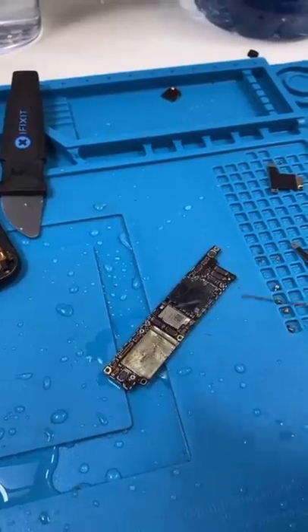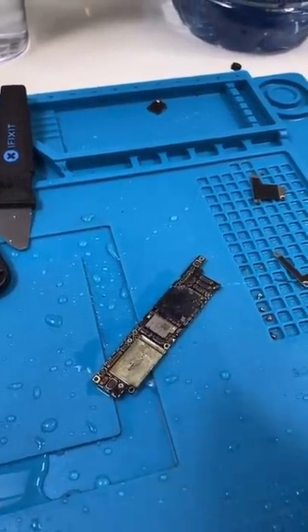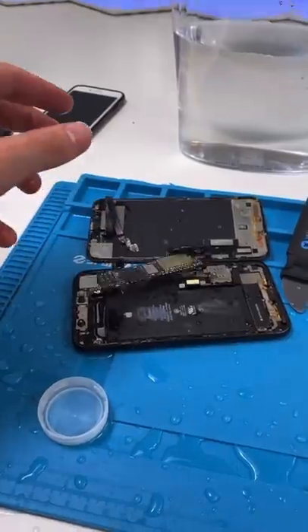Now you take out the board and clean it with some isopropyl alcohol. We want to make sure no water is left on the board. And that is how you fix water damage with water.